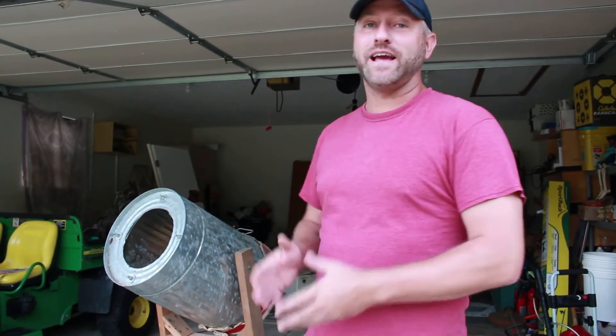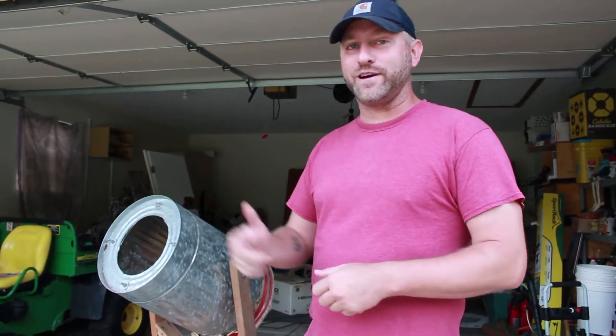Hey guys, so in today's video I'm going to introduce you to the Vortex Cannon that I literally made 20 years ago and has been in storage for probably the last 15 years. So I'm breaking it out and we're going to play around with it and I hope you guys enjoy it. Stick around.